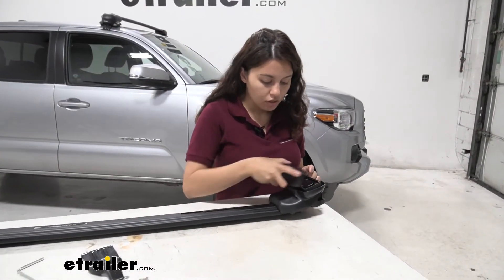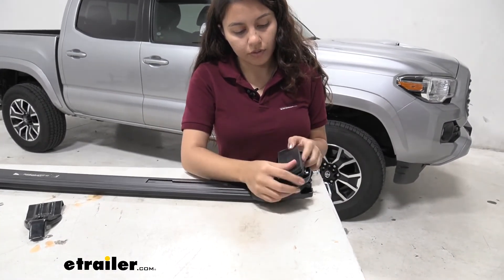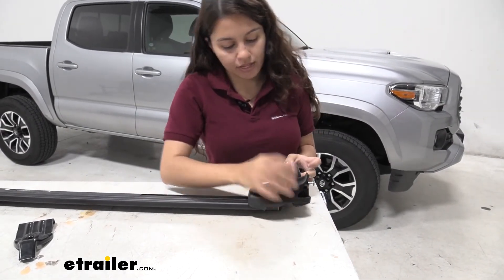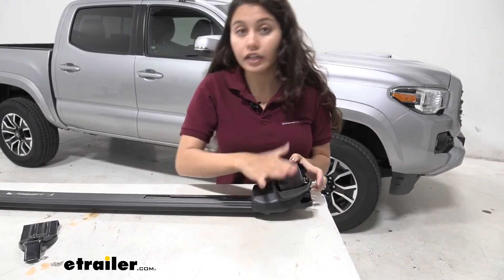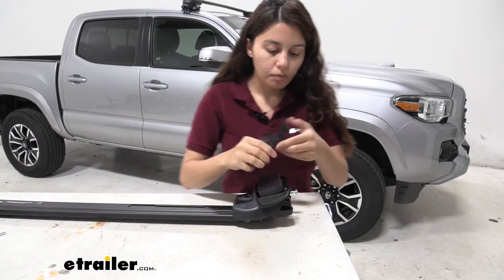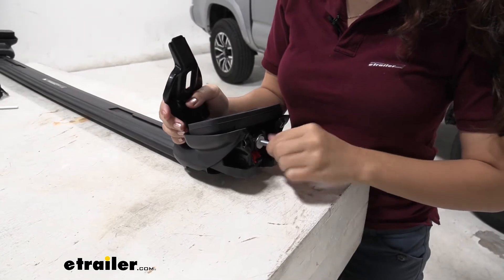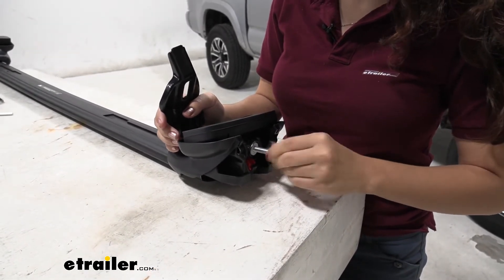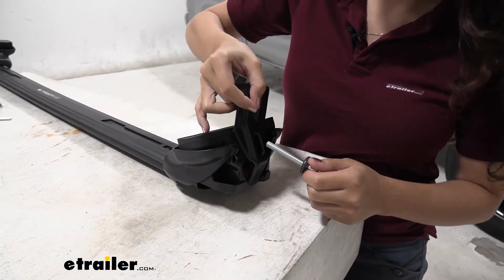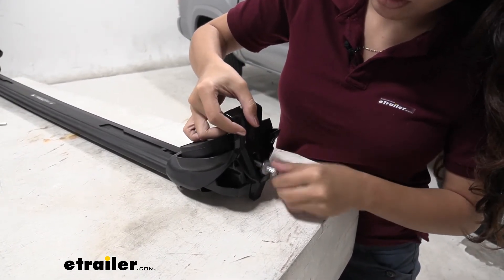With your base stay in place you can then put the foot on. Remember, for the rear it's a flat foot for the base stay. After that foot is in place you can then put the hook on. To put the hook on you have to loosen and take out this bolt first, keeping the washers with you. You then insert the hook and reinsert the bolt.